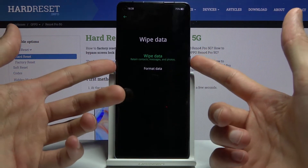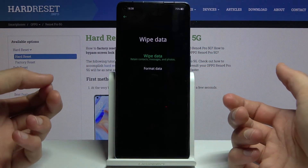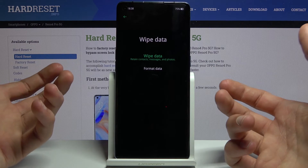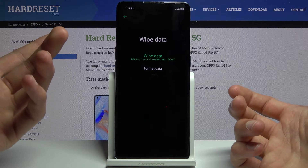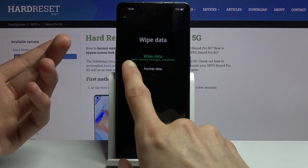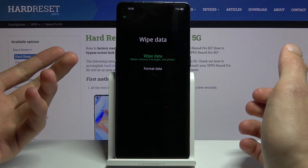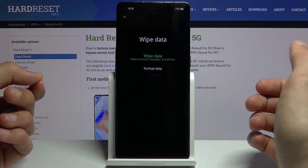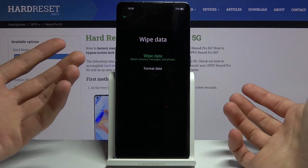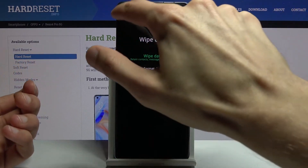From here, as I said, we have two options. We have 'wipe data' that doesn't actually wipe data, and then we have 'format data' which actually does wipe data. The green option says that it retains contacts, messages, and photos — which makes wiping data kind of useless if it retains personal data anyway. So if you're trying to format it — for instance, if you're trying to resell the device — I would strongly suggest going for format data instead.